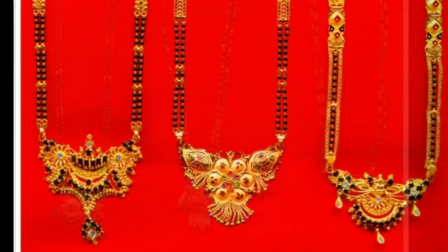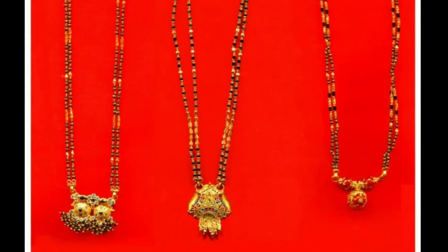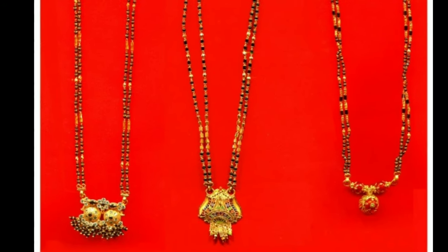The word Mangal means sacred and sutra means thread. Therefore, Mangal Sutra implies a sacred thread.